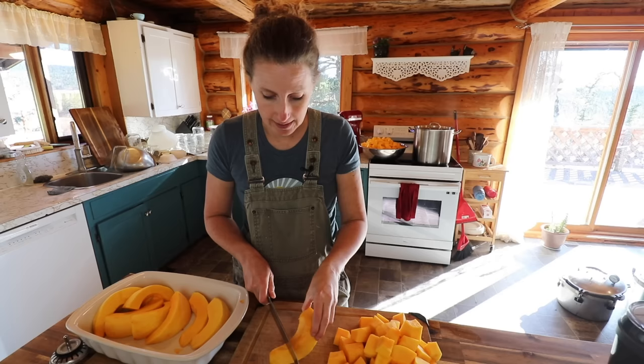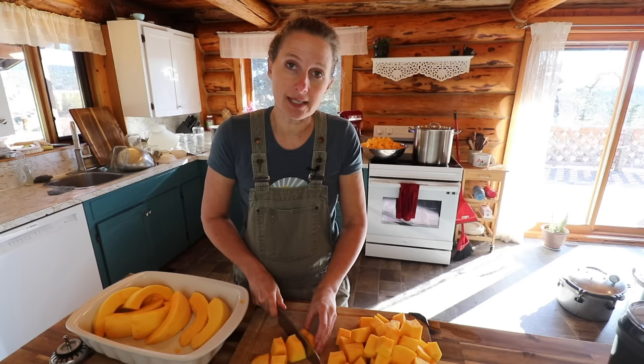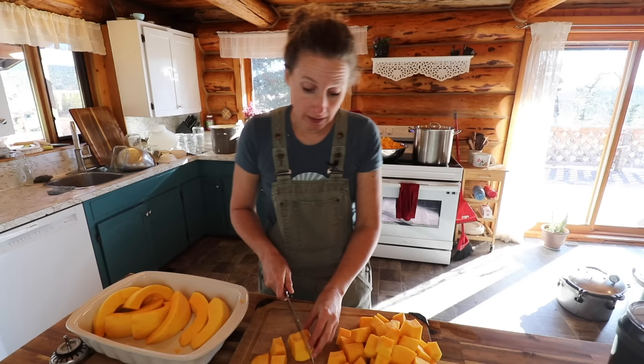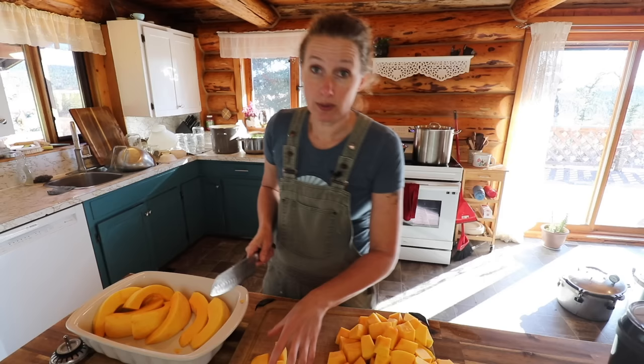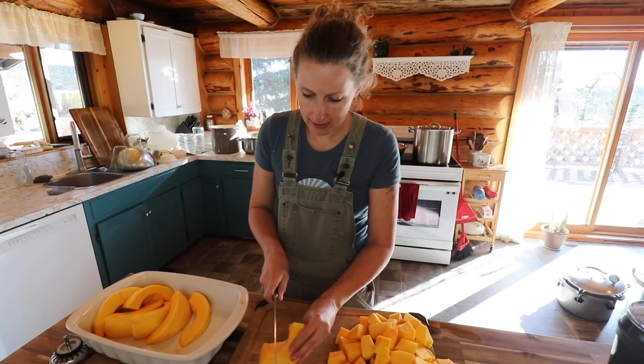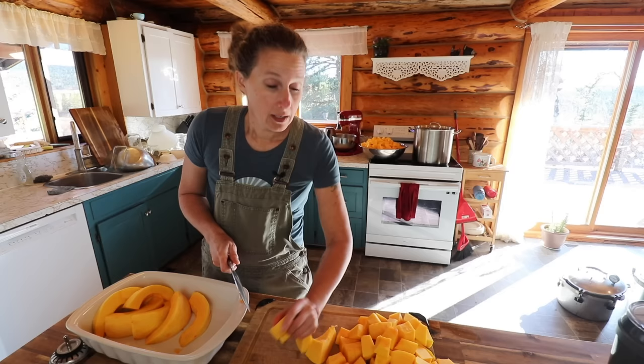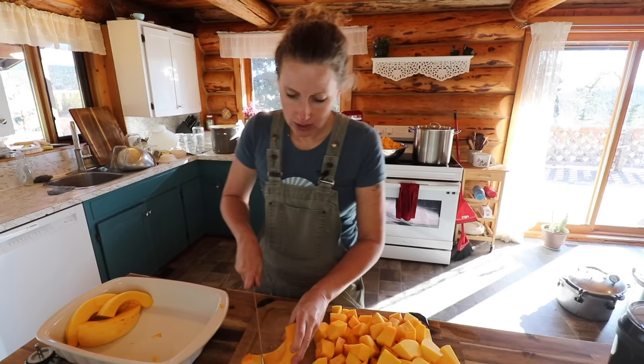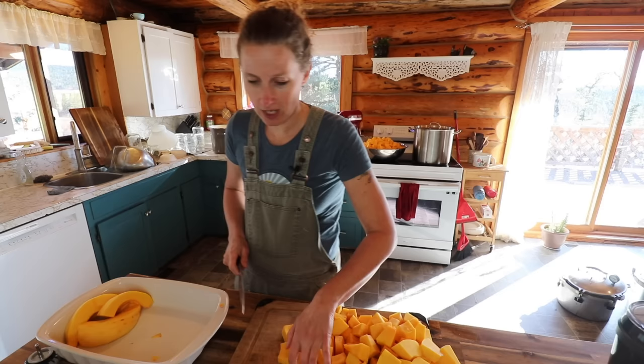It's not recommended to can puree because during the testing process, they have found that there is an uneven heat distribution when the squash is pureed because it's so dense. So you can absolutely do pureed squash — it's just best to freeze it rather than to can it. I have also thought about doing some in the freeze dryer and giving that a try as well. So we'll see how many jars we end up with today.